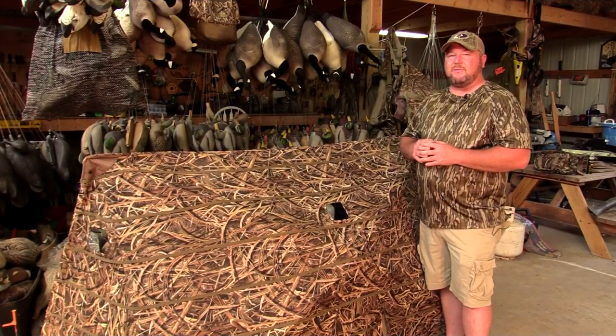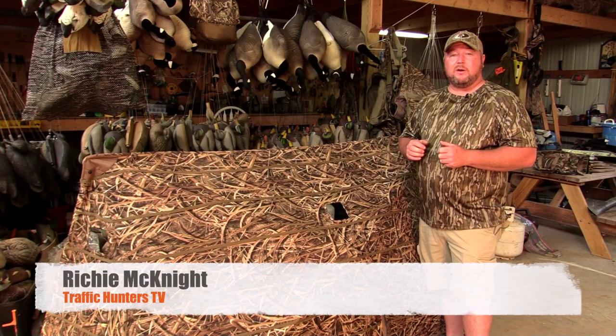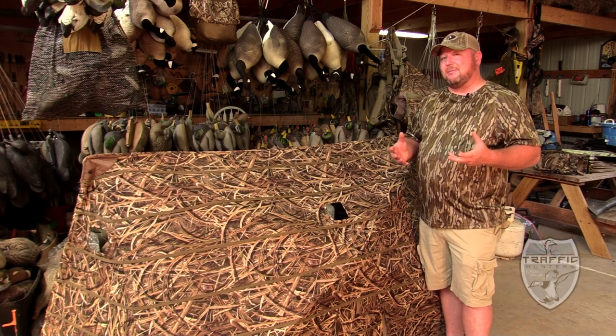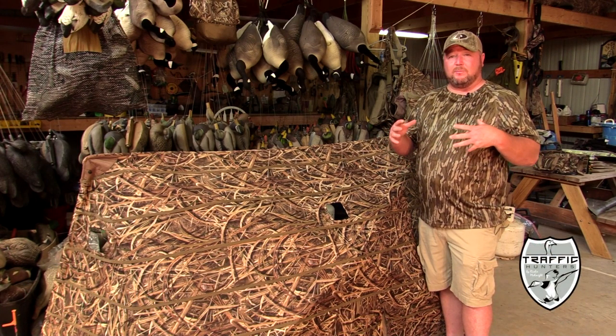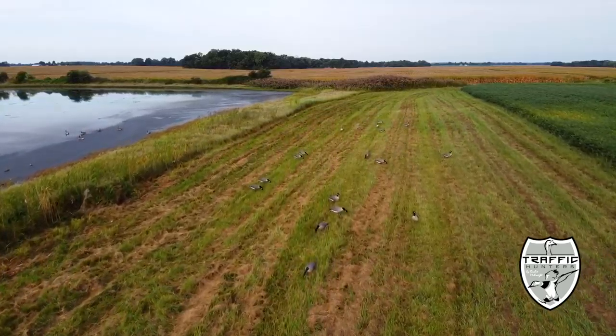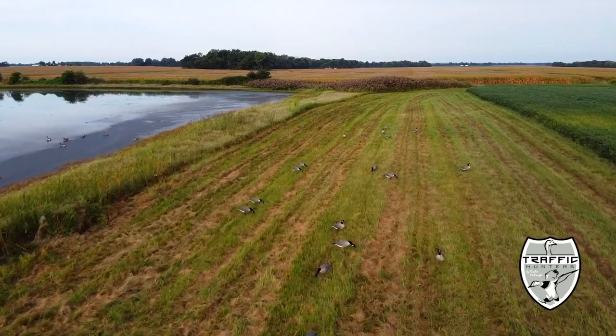Hey guys, Richie McNott here with Traffic Hunters. Let's talk about waterfowl blinds. For years the lay-down blind has been the dominant blind in waterfowl hunting for guys all across the country — we've killed lots of ducks and geese out of those blinds. But now the new panel or hub style blinds have come on the scene.